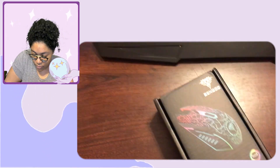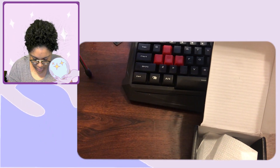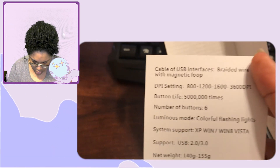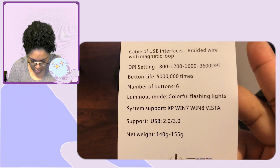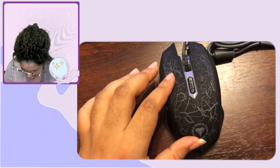I'm going to try and open this with one hand since I'm holding the camera with my left hand — and I'm right-handed, so this should go well. The packaging is really simple; you just pop it out. Inside there's paper, a braided cable wire, a DPI button, colorful flashing lights — and the FB7 model. I got it in black.